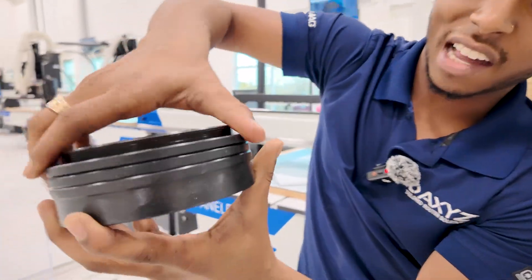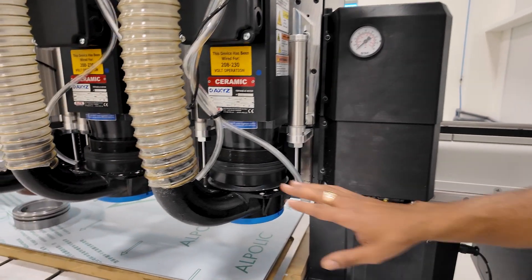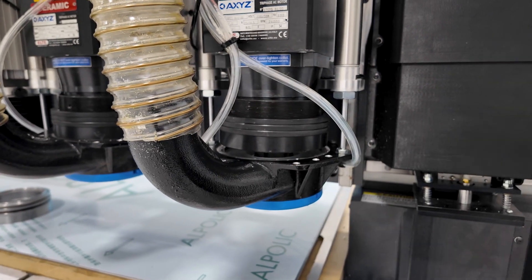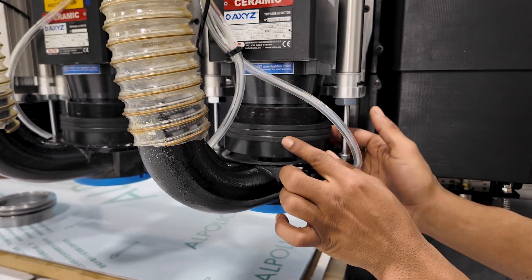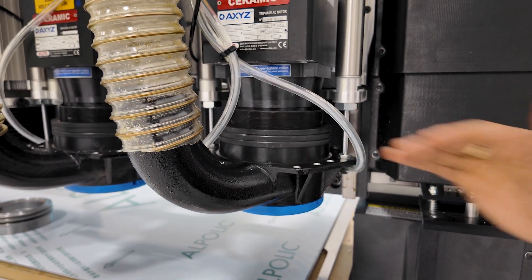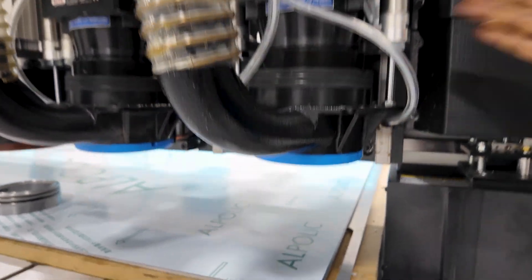How does this look on the machine? Here we have the exact same operation. Here the pressure foot, when it's disengaged, you see this gap. You see we have one, two, three rings all locked in. Now when I go to cut my operation, it won't go past this — the nose rider.